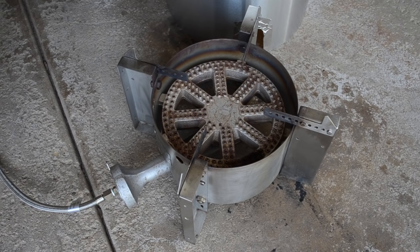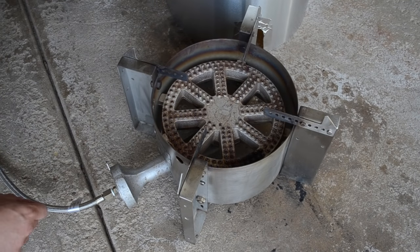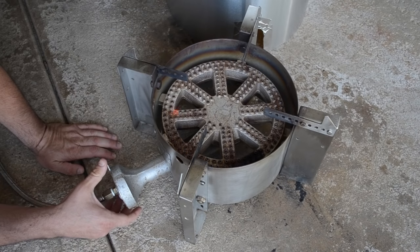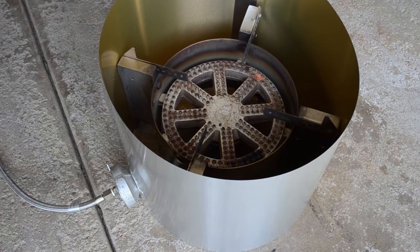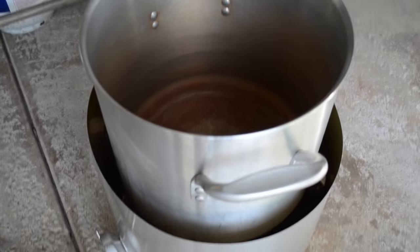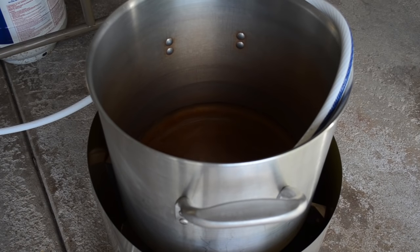Now it's time to start brewing. I'll turn on the burner — you can adjust the heat and the amount of air getting to it to get a nice blue flame. I put the shroud over the top and set the kettle in. Then I add the water and fill it up enough to start my mash.